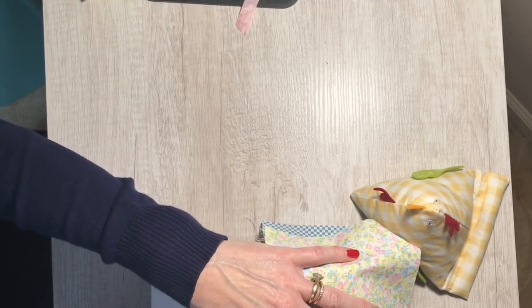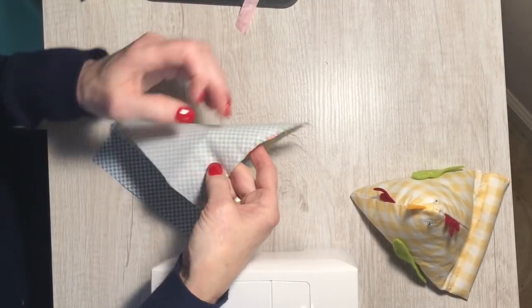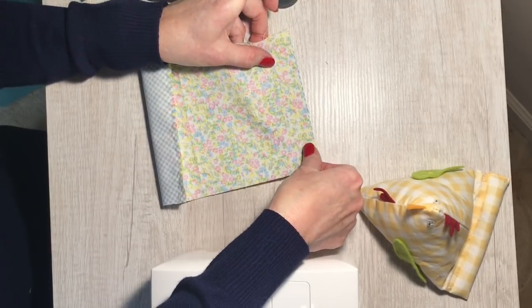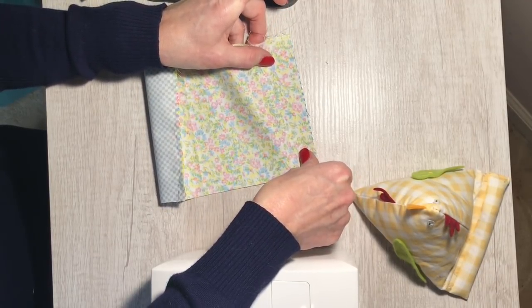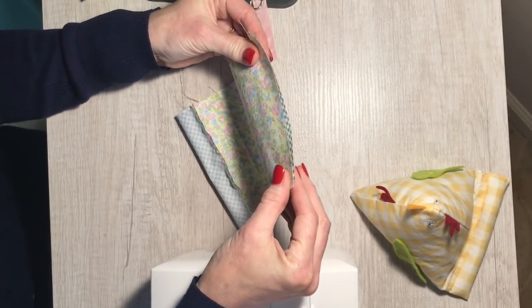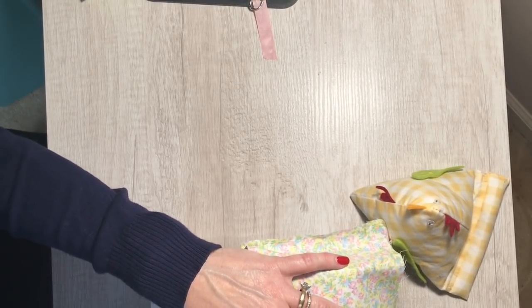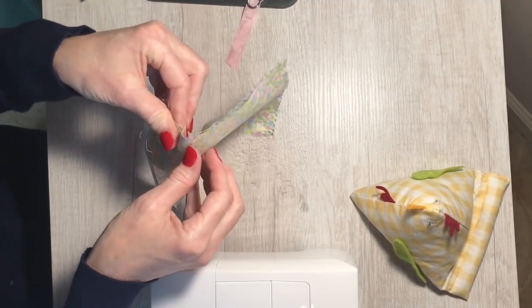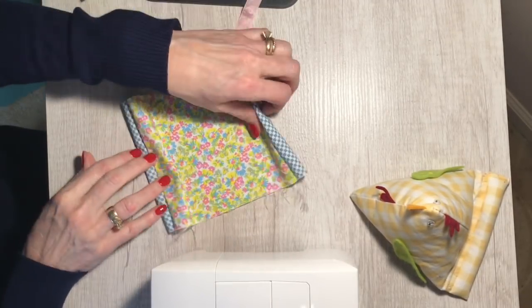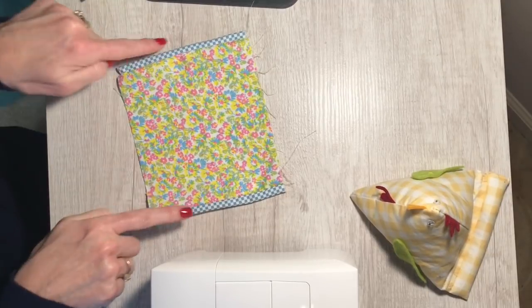You're going to backstitch at the beginning and end of your seam. Once you have that sewn, you can see I've sewn across the end. Then turn it over and pull that short side up to the long end that wasn't sewn, matching up the other six-inch sides. When you do that, this end is going to roll up and that's perfectly fine — that's what it's supposed to do. Line up those six-inch ends and stitch that just like the other end, backstitching at the beginning and end of the seam. Once done, you'll have what looks like a tube. Turn that right side out and lay it down.